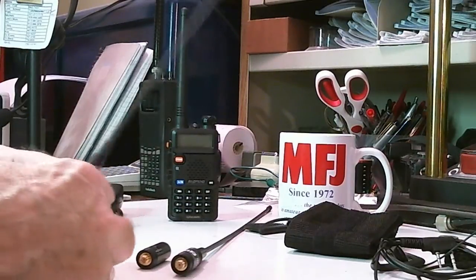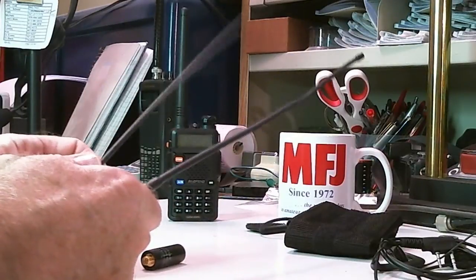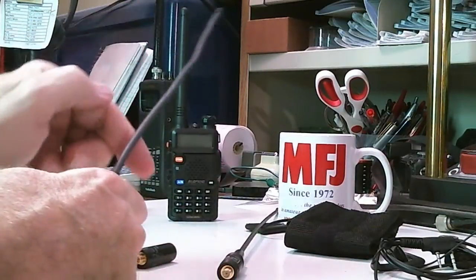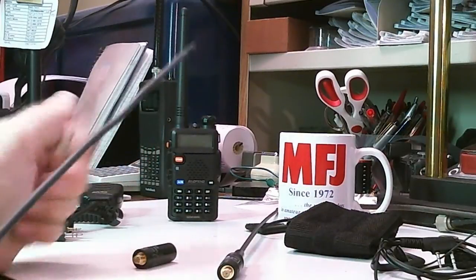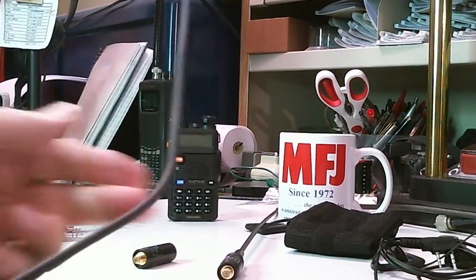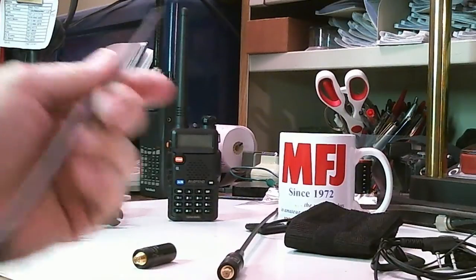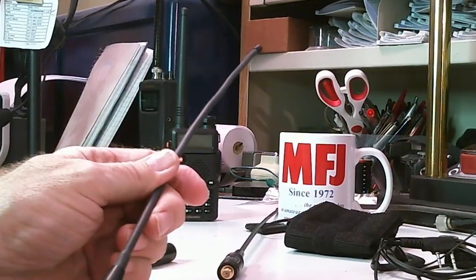This second one is not a flexible antenna like the first — it's a stiff antenna. It comes in a package where it's bent over, so the first thing you have to do is straighten it out. As you can see, you bend it and it stays in position. That one is model MFJ1717SFZ.